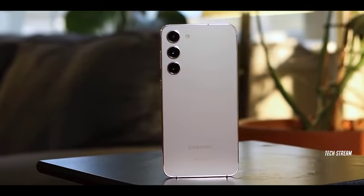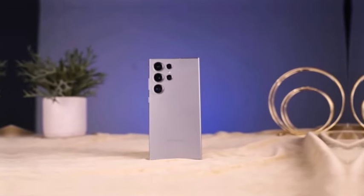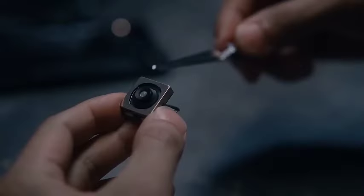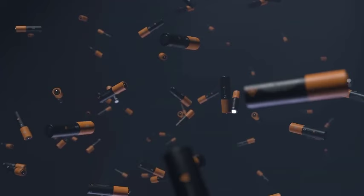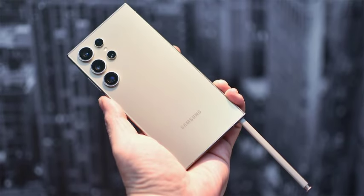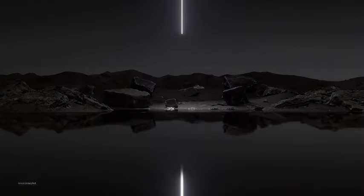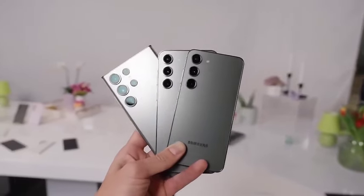Samsung is also expected to introduce slightly rounded corners for the Galaxy S25 Ultra. This design change, paired with the phone's narrower body of 77.6mm compared to the 79mm width of the S24 Ultra, will significantly improve ergonomics. Users can anticipate a device that feels more comfortable in hand, making it easier to use for extended periods while providing a modern look and feel.